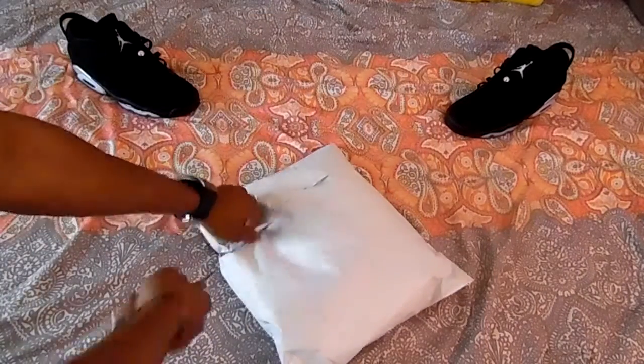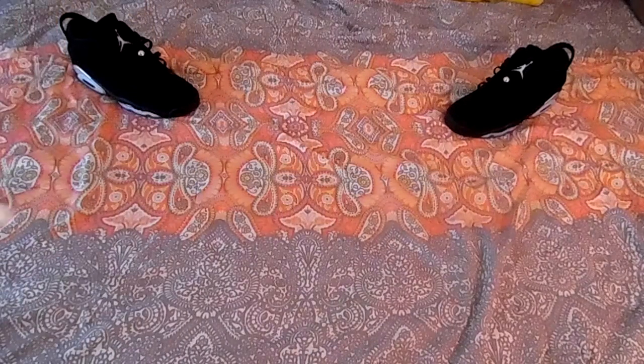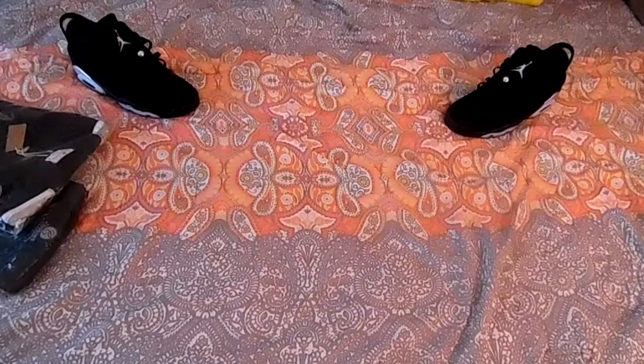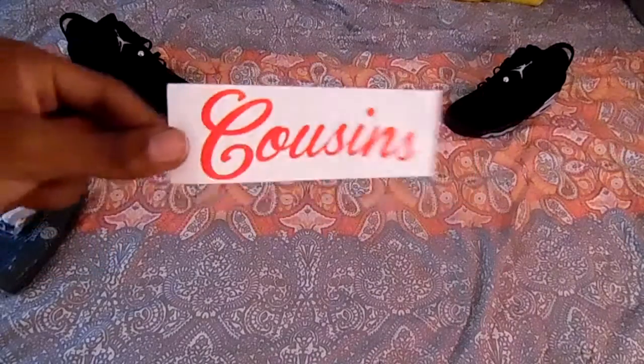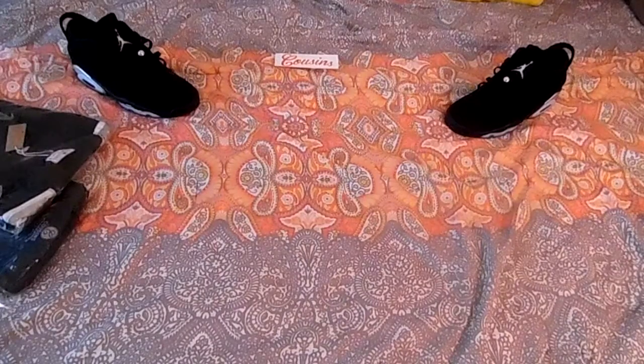So let's open it up and see what we got. I was going to use my trusty keys but I don't need them, so let's just rip this bad boy open. Okay, so I got three items here — and a receipt, for the receipt police, but nobody cares about that. First of all, got a nice little Cousins Brand sticker, always showing love with the stickers.